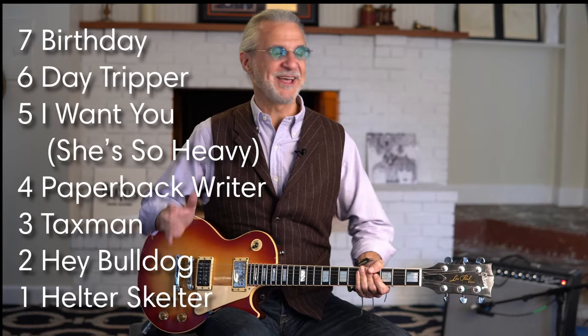So there you have it — my seven hardest rockin' Beatles riffs of all time. Please let me know in the comments if there are any riffs you'd like me to look at that are really hard rockin' in their catalog that I might have overlooked. Thank you again for watching — please leave me comments, subscribe, share, and we'll see you again.